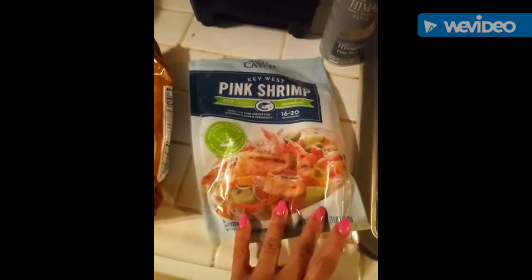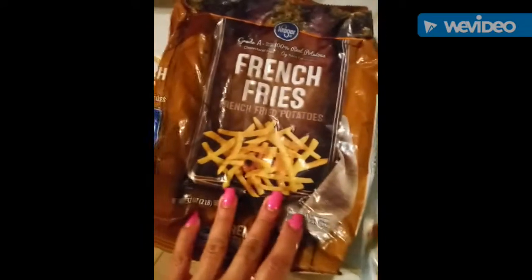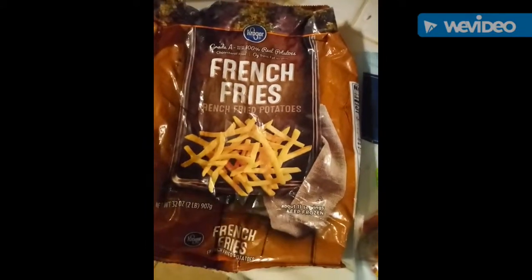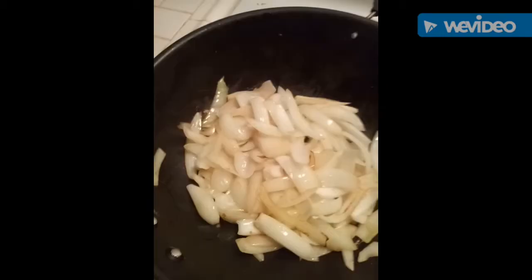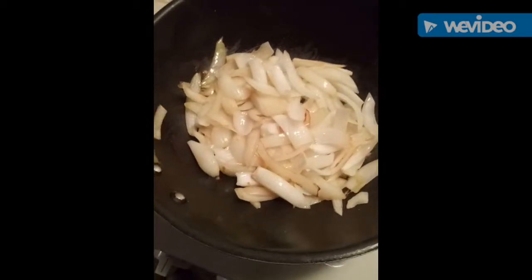The shrimp I bought at Whole Foods, and these pre-cut french fries I bought at Ralph's. Once your onions look transparent, then you can remove them.